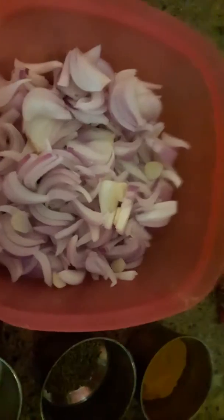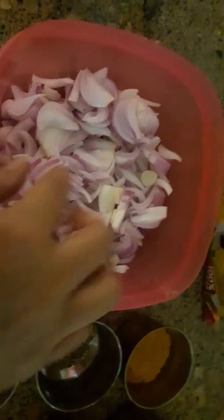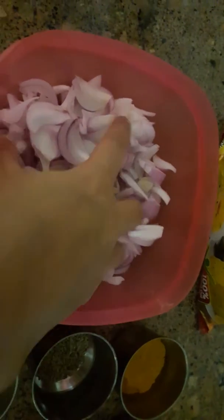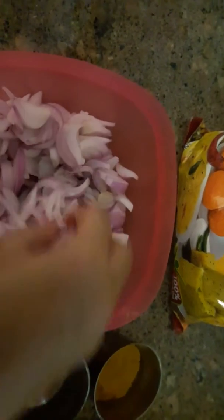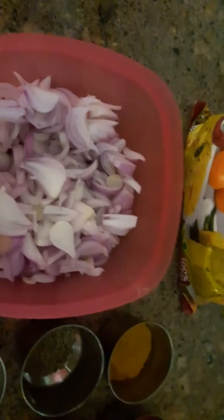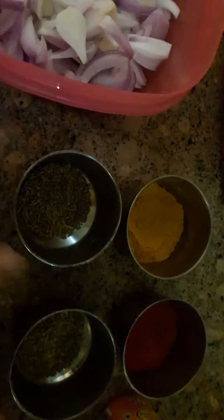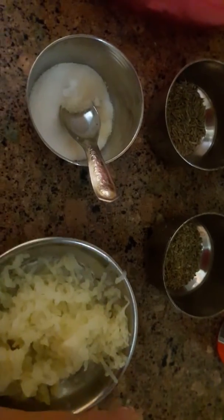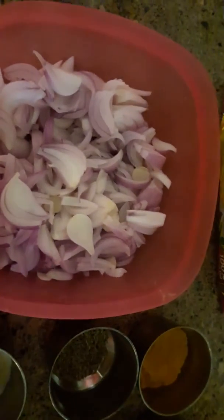We are going to make onion chopped. You can see the quantity based on how many people you need to make it for. Onion chopped, besin, haldi, zera, ajwain, salt, hing. Let's see how to make it.